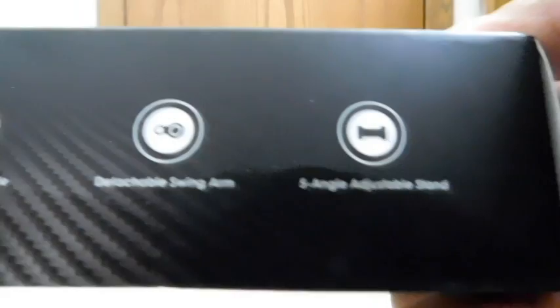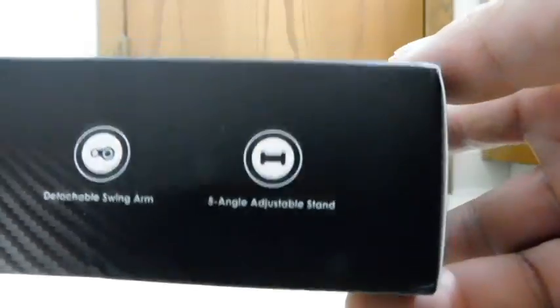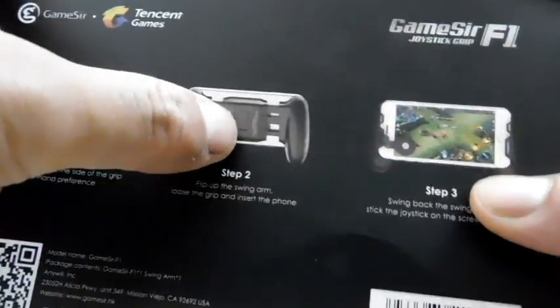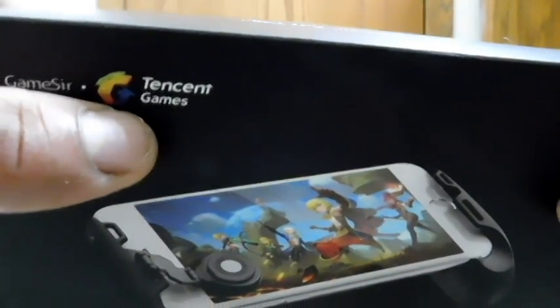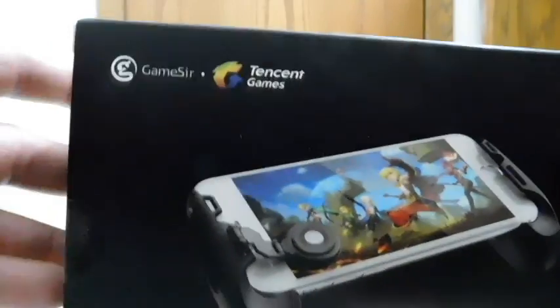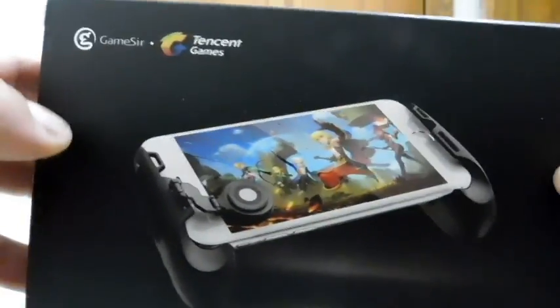Going further down, we have a five-angle adjustable stand, so I assume there's a little kickstand on the back — we'll see that once we open it up. I also noticed this is Tencent Games; I don't know if this is a collaboration or not, but both logos are the same size and prominently placed on the front and top of the box.